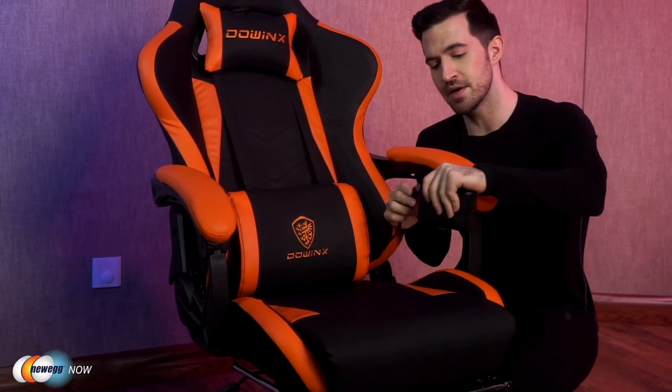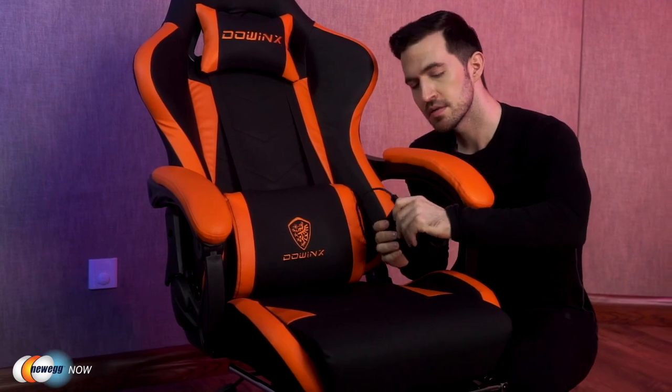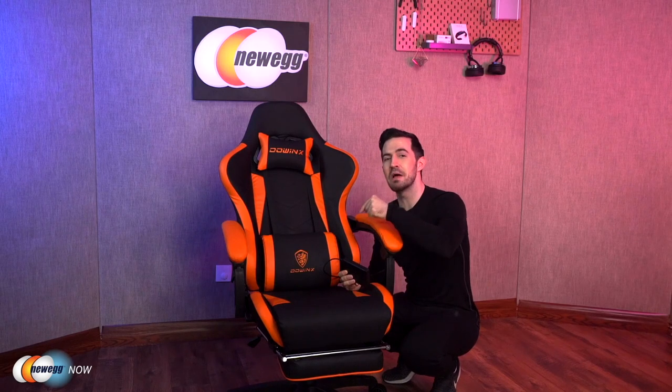Check this out — the cord is right here. I've got my own little USB power bank. Enjoy the massage function built into the lumbar support cushion. They are really upping the game for gaming chairs.